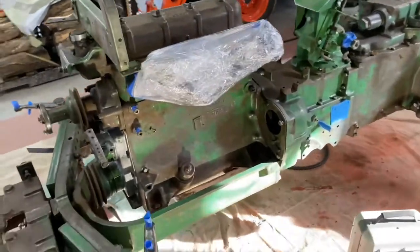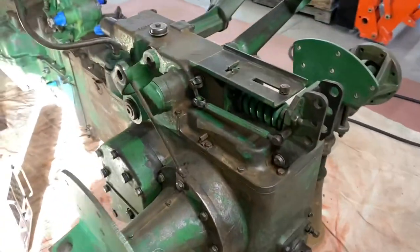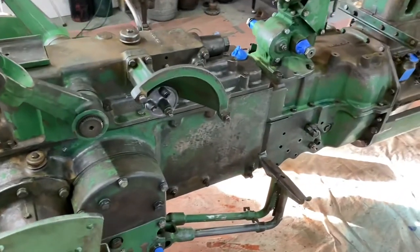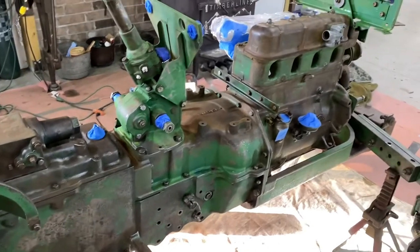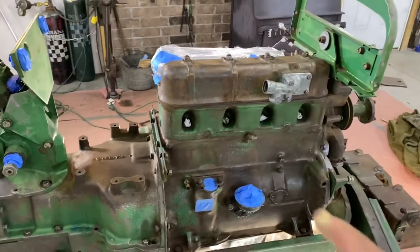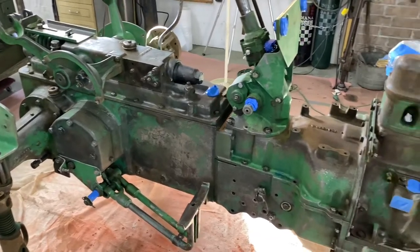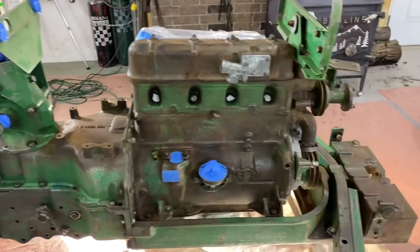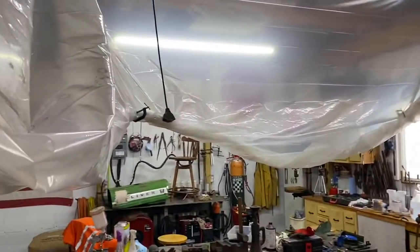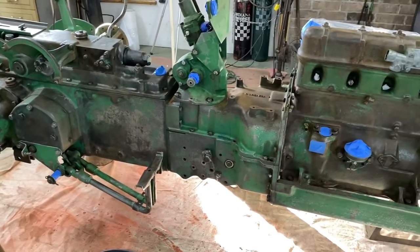I've got her taped off and prepped as best as I'm going to prep it, and we're ready to put some primer on it. This is a water-based primer — I think it's a PPG product. It's something they use on Boeing airplanes. I've got some cloth in the spark plug holes, and I tried to cover up threads and different things that should be covered. I'm going to drop all this plastic around me and start spraying. I've got the shop warm enough that we shouldn't have an issue. I'm going to put you guys on time-lapse.